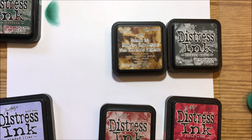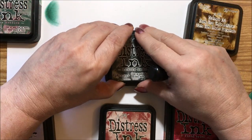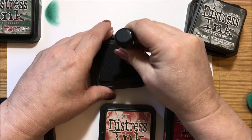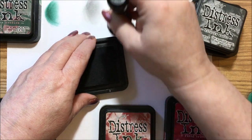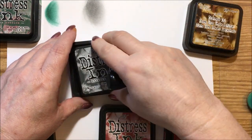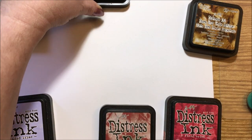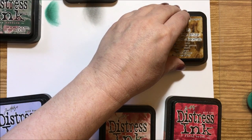I bought all these distress inks originally for cards and also did a lot of journals. We're going to do the hickory smoke next — this is a soft gray color, not black. Good for smoke or dark clouds. The more you put on it'll get dark but it will not turn black. I do have a black called black soot, but this one is a soft gray.